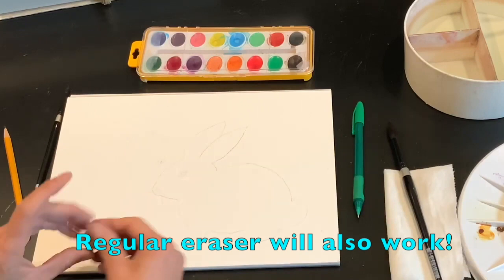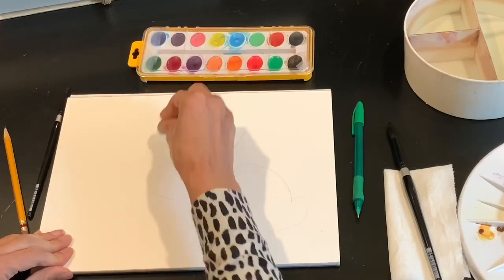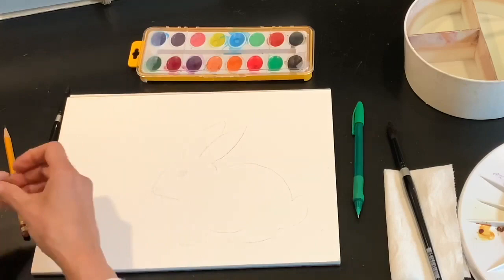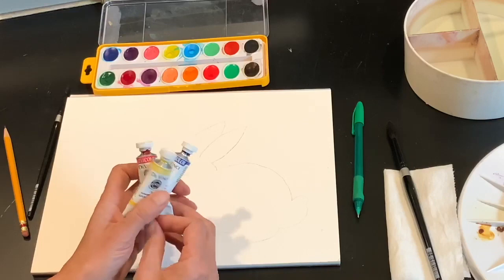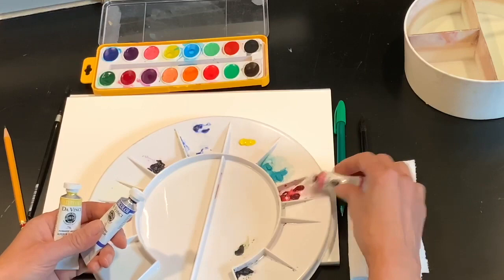If you have a kneaded eraser, you can just take it and lift off the extra graphite. You can use a watercolor palette like this, or if you have tubes of paint, you can use a blue, a red or pink, and a yellow — the three primary colors — and just add them to your palette. I added a little bit of permanent rose, some yellow, and some blue.